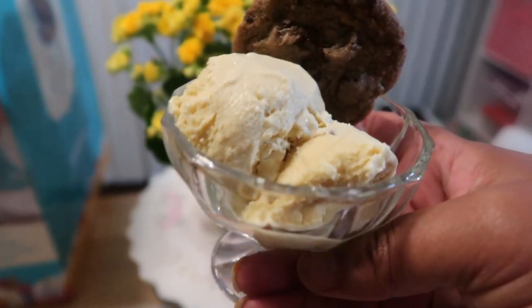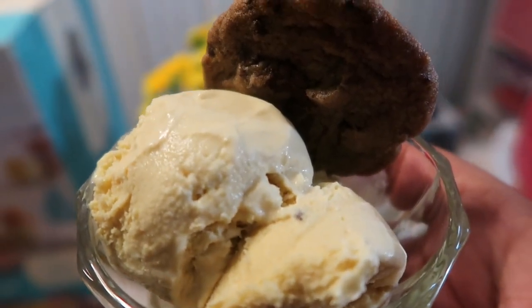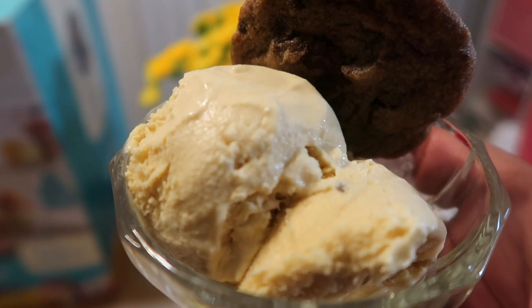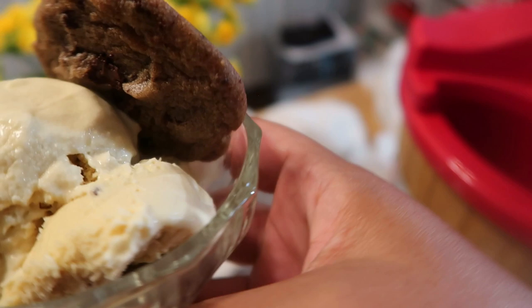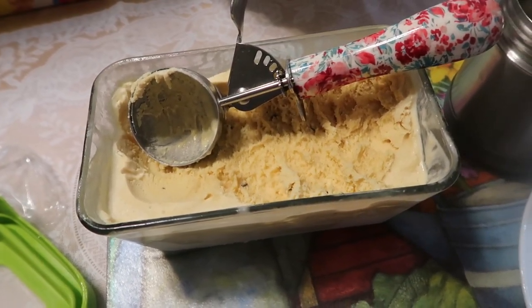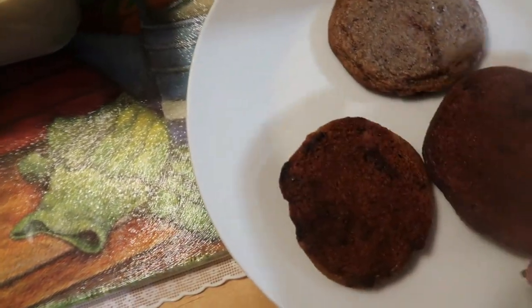Joshua, go get a spoon. You can add extra chocolate chips if you want, with the cookie on the side. These cookies came from Trader Joe's — the baked ones. Josh, taste it for us. Joshua says it's delicious! So let me show you one more fun thing you can do with this.